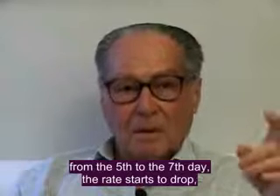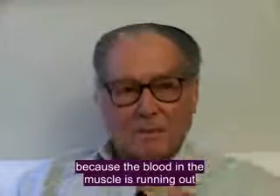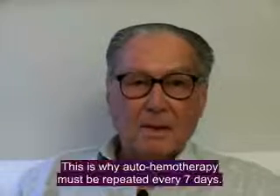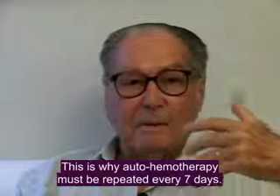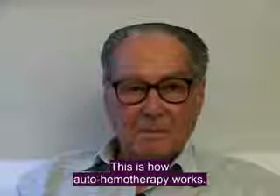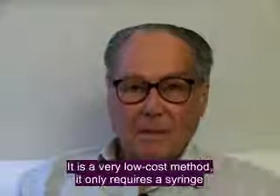From the 5th to the 7th day, it starts to decline because the blood is ending in the muscle, and when it ends, it returns to 5%. That is the reason the technique determines that it should be repeated every 7 days.